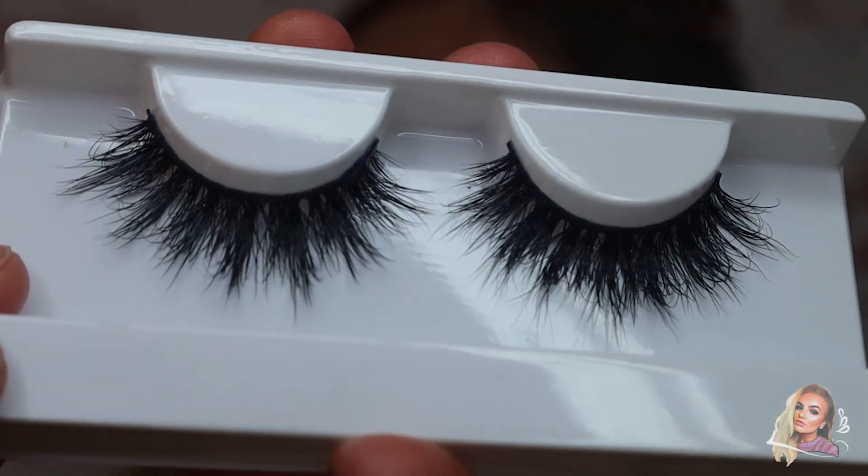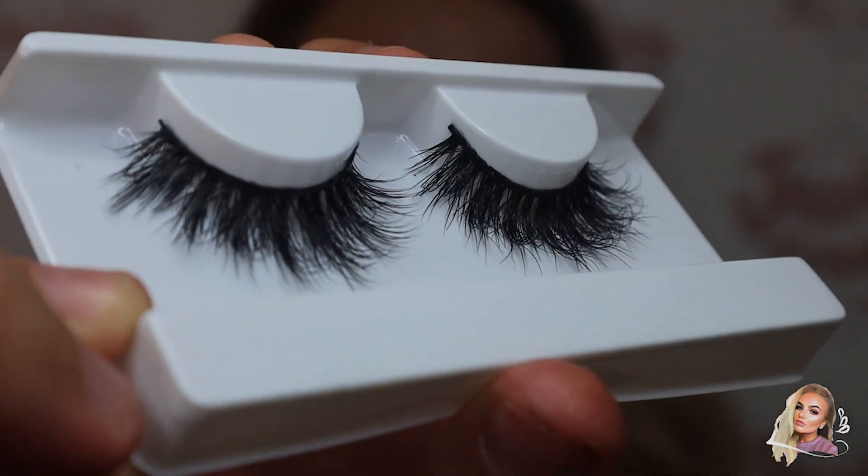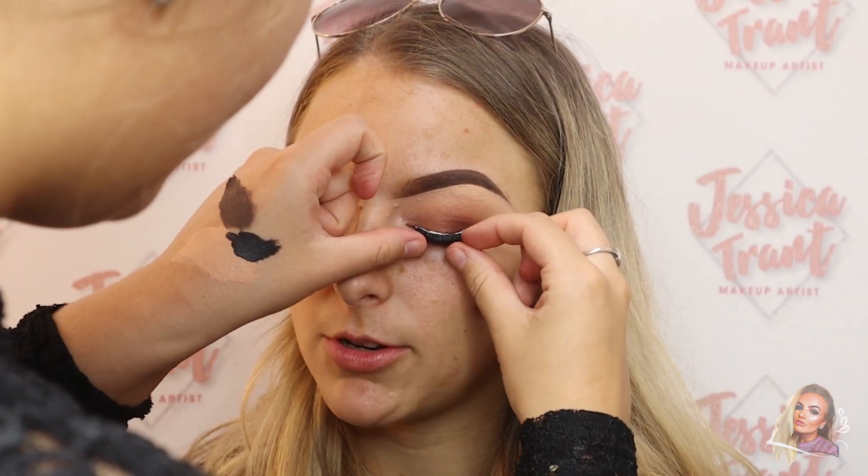And then I'm going to pop on one of my favorites - these are the Prima lashes in the style Savage. I love these, they're so nice and fluffy.